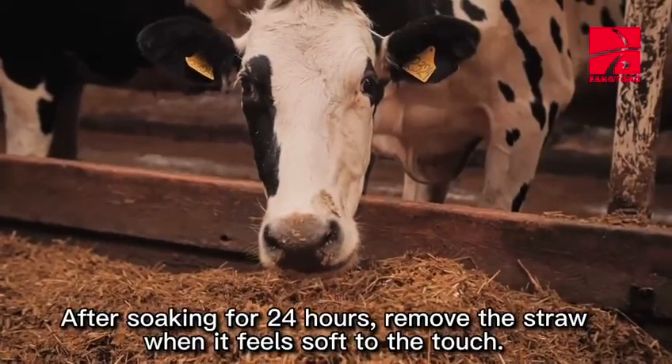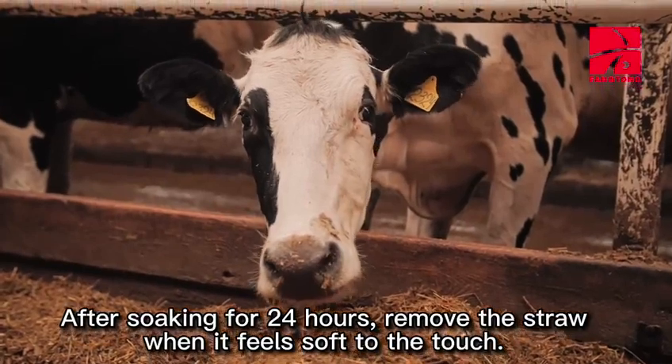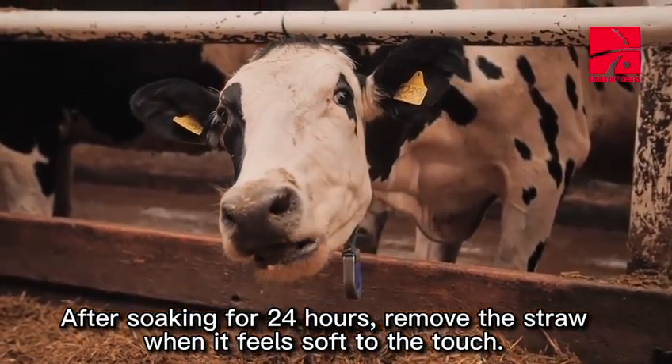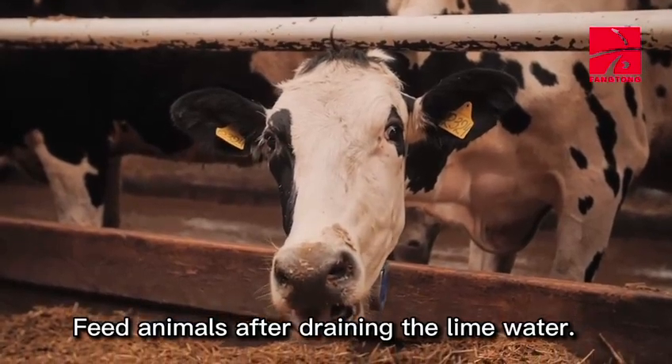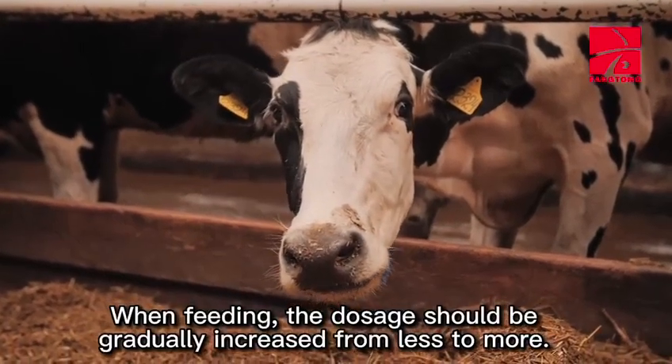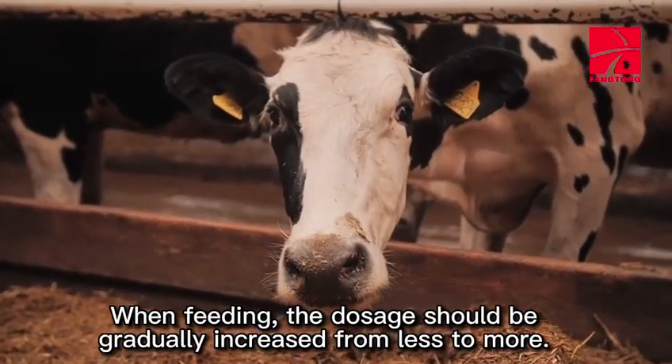After soaking for 24 hours, remove the straw when it feels soft to the touch. Feed animals after draining the lime water. When feeding, the dosage should be gradually increased from less to more.